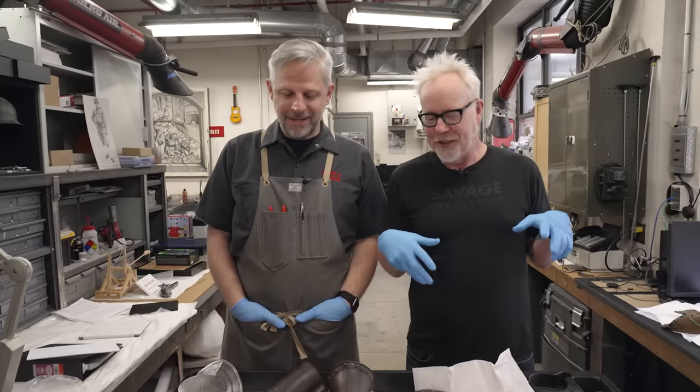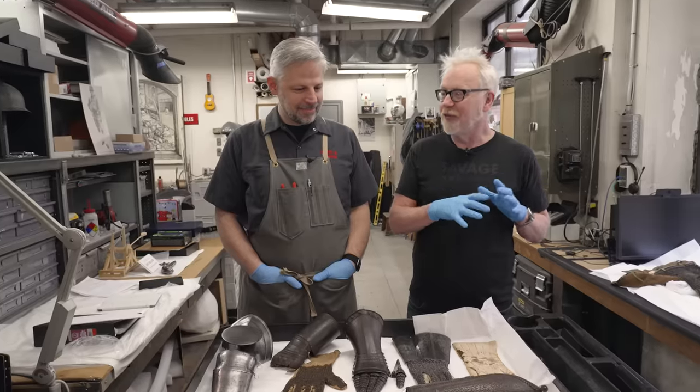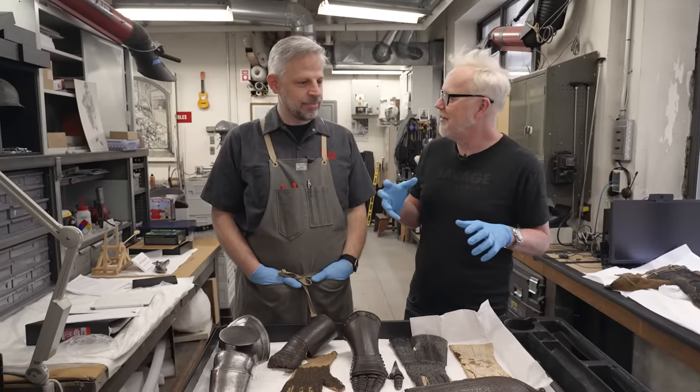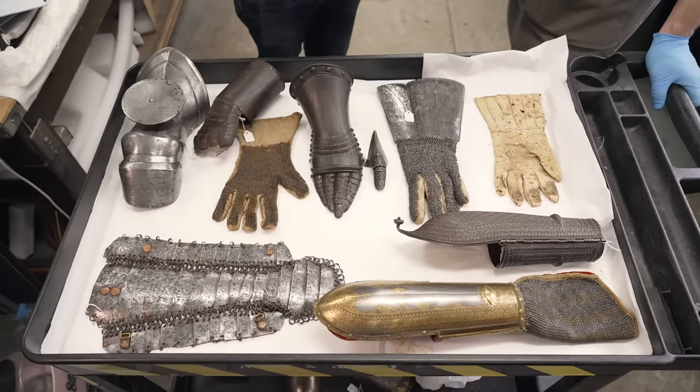Last time I was here, I had told you guys I'd never touched a real gauntlet, and you set out a wonderful smorgasbord of 15th century German and Italian gauntlets. What have you assembled today?